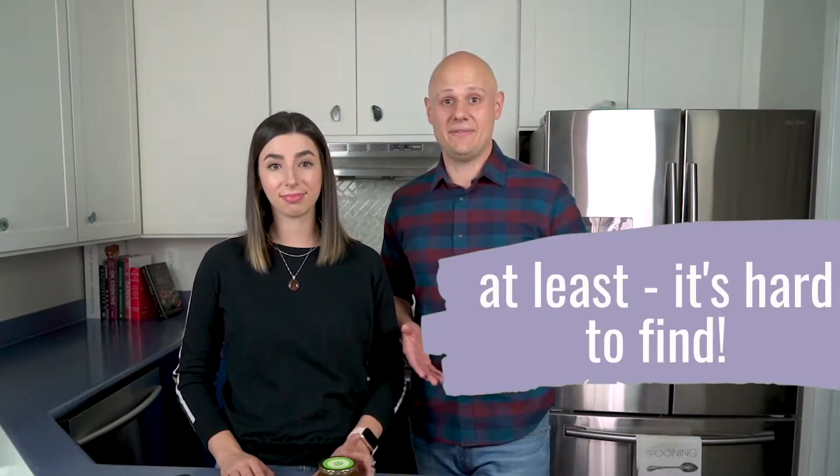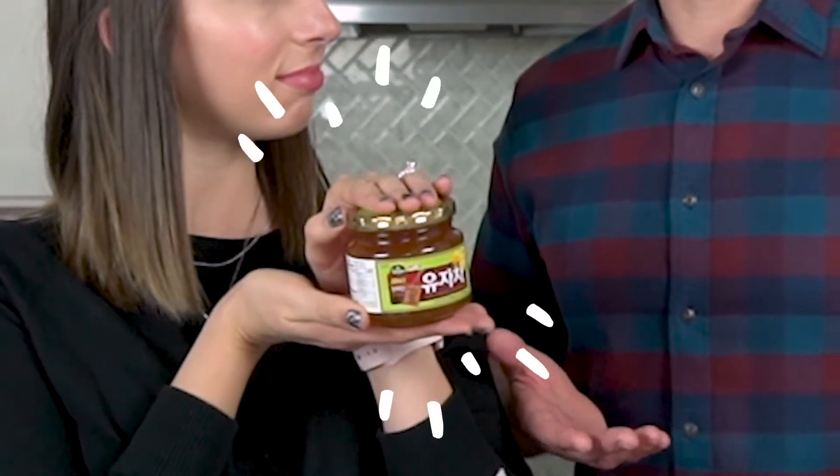Since we've been homebound this year, we've been really itching to explore some new cultures, and as you know, we do that through trying new foods. One thing I really wanted to try was fresh Yuzu fruit, but you just can't find it in the United States. So the next best thing I found after doing some research is Yuzu Jam or Honey Citron Tea, which is pretty much just fresh Yuzu pickled in honey.